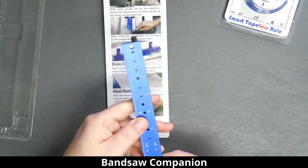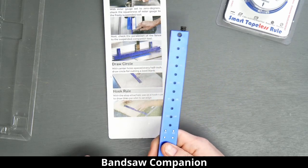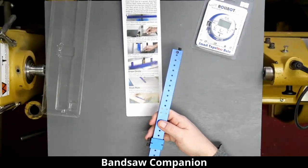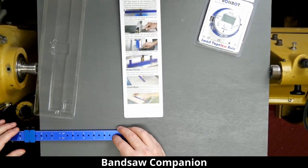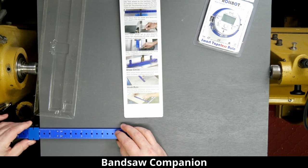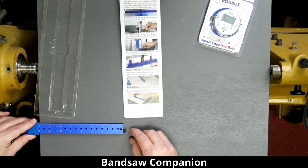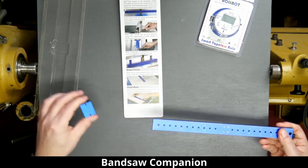So if you wanted an eight-inch line from the edge of this shelf, you bump it up to the eight-inch line, tighten it just like any other hook ruler, and now you've got a nice scribe point along the end here to measure eight inches. Simple as that.